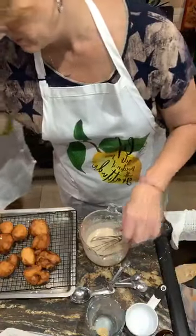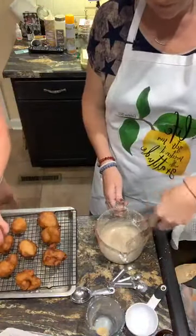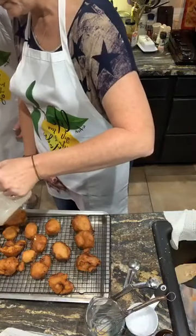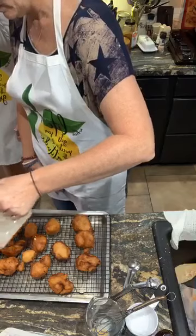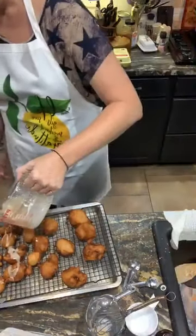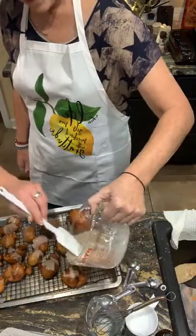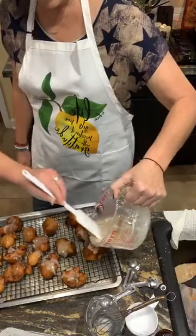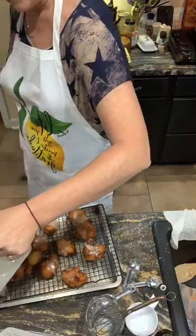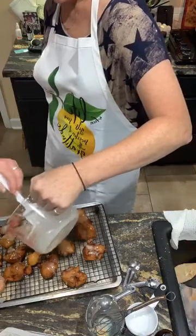Let's taste that glaze. Mmm — very good. Krispy Kreme ain't got nothing on us today. Do we need to spread these out a little bit? Yeah, we'll spread them out, and I'll just drizzle it and pour it over them. Here we go! They smell great. I was just trying to not make them soggy and make sure they all have enough. Oh my gosh, that's going to be good.